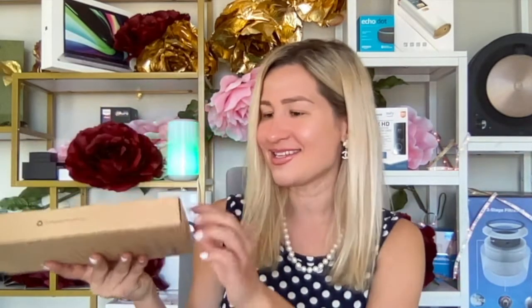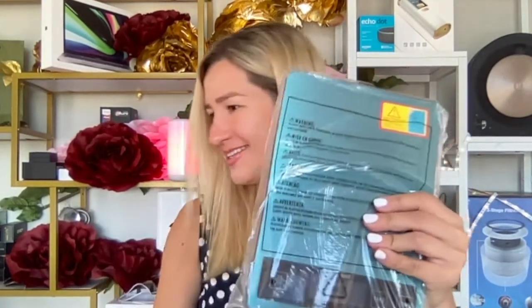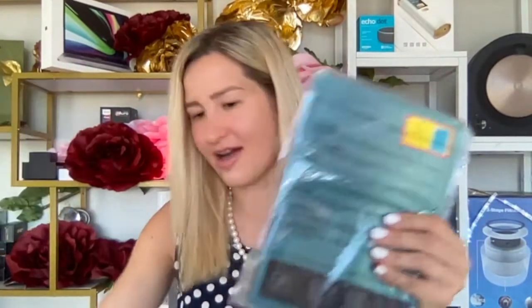Let's see what's inside and what we'll find in the box. Opening it up — very sleek design. What I really like is that the batteries are already included in the package. And look at the kitchen scale itself!